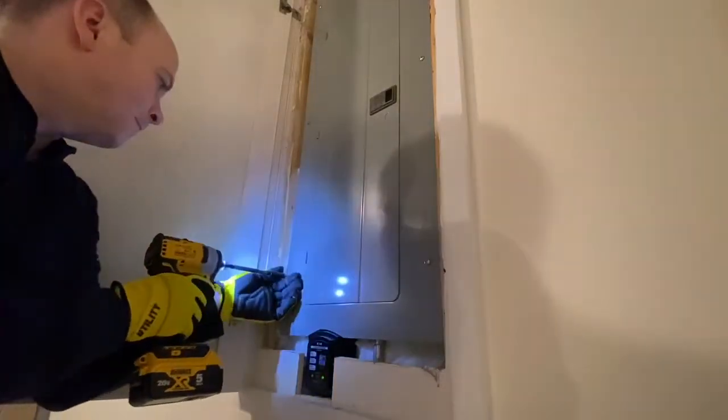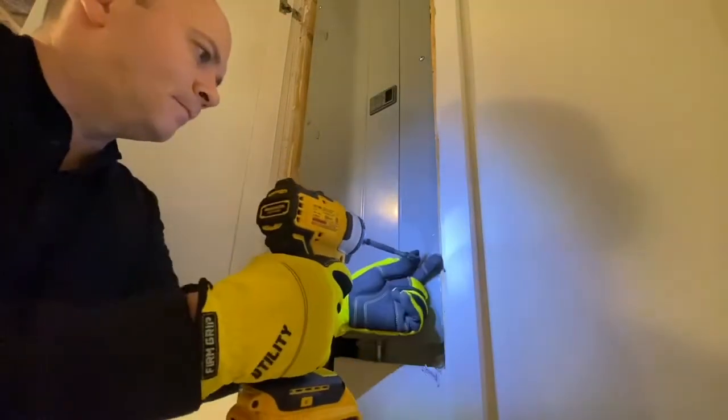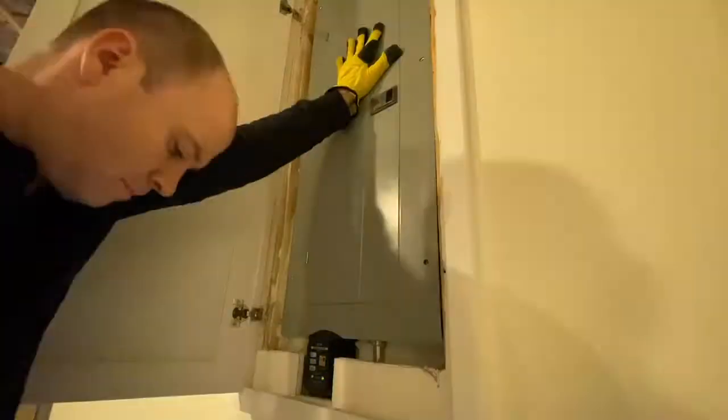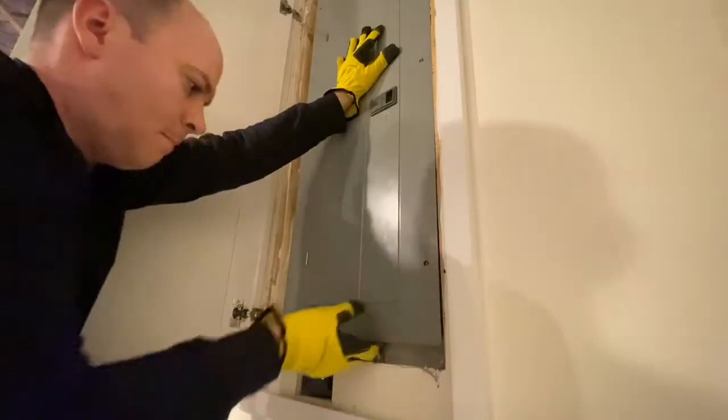First step was to remove the panel cover. I did this live — I've done it before and I'm comfortable with it. You can see I'm wearing gloves, though maybe not electrically rated, but still better than nothing. And I'm very careful in removing the cover.